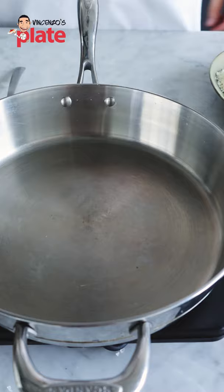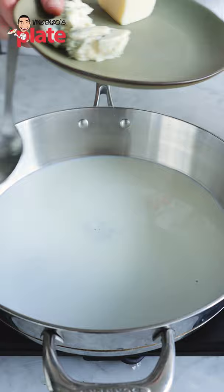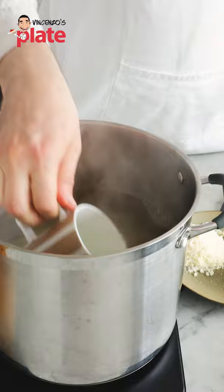Let's crush the walnuts. So on a very low heat — medium-low heat — we're going to put the milk. Let's put this cheese first. Let's go with the gorgonzola. We're going to get a mug of pasta water.